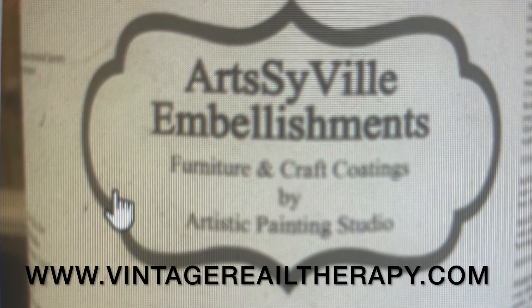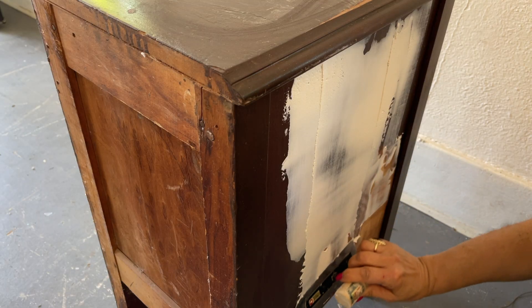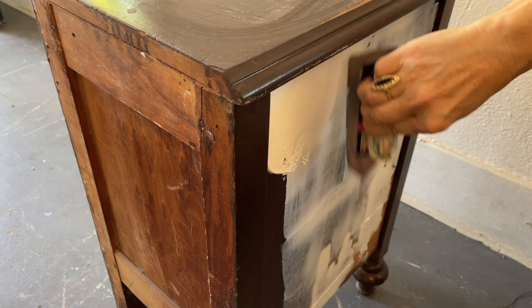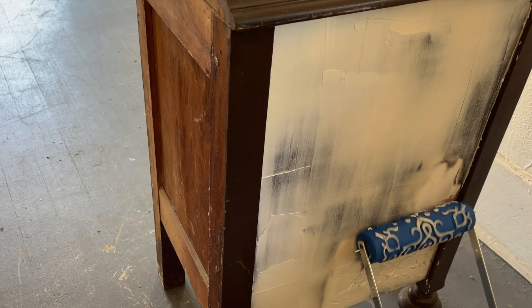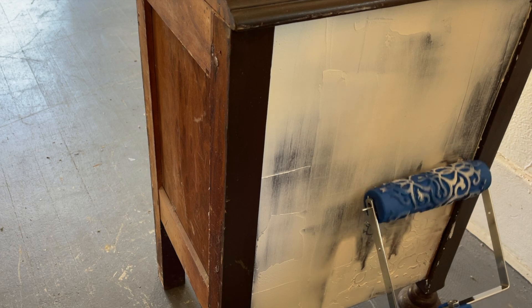I use the texture medium — we do have it on our website in two different sizes. It's great for raised stencils, you can use it with a roller, you can hand trowel it, and you can even use it to fix furniture.